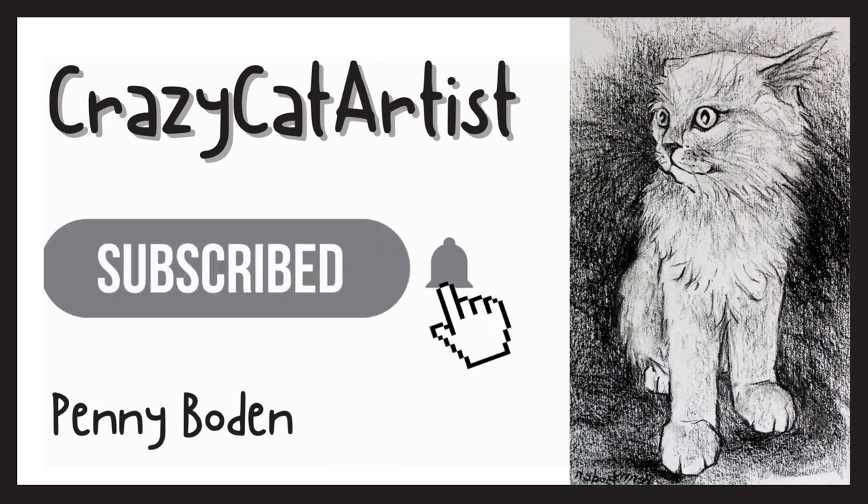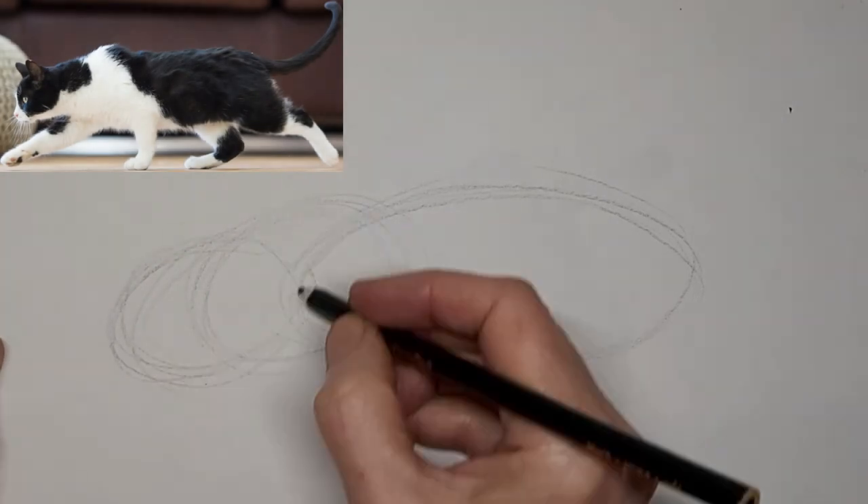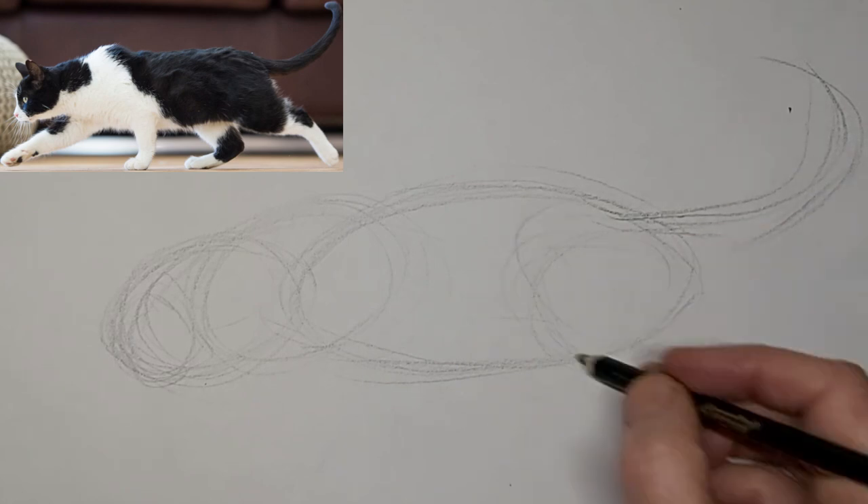Meow. Hi, it's Penny Bowden here. I am drawing this sneaky, creeping kitty today. And this one's a lot of fun.